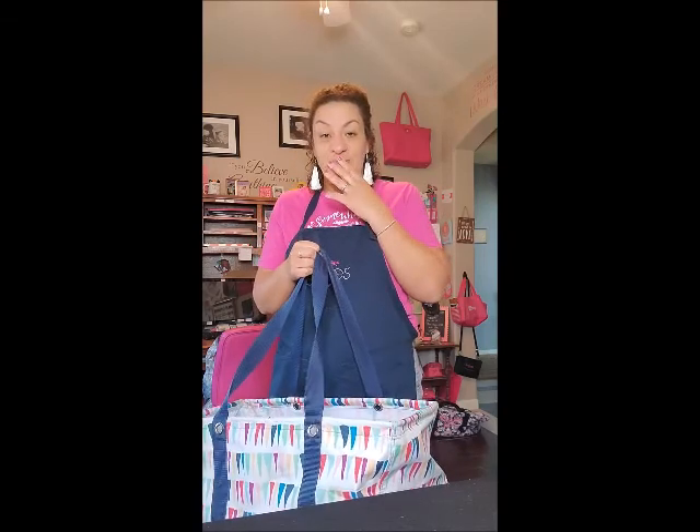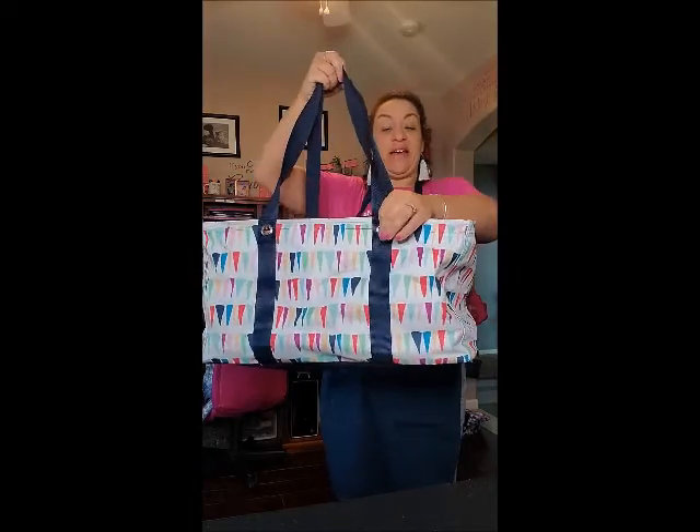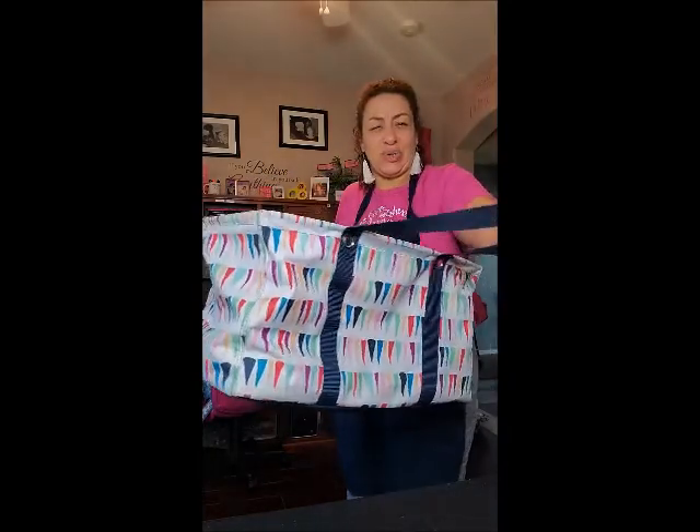If you're like me, you have one, two, 15, 16, maybe even more. Our large utility tote has two strong grommets on each side, so a total of four, which is going to make it nice and sturdy.